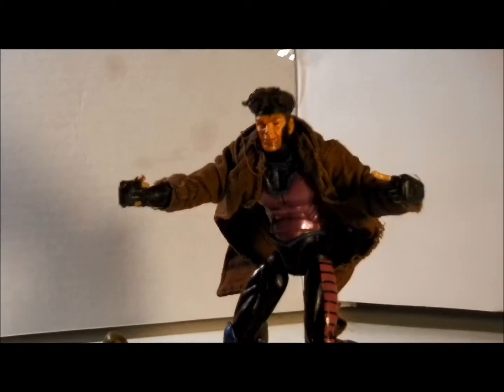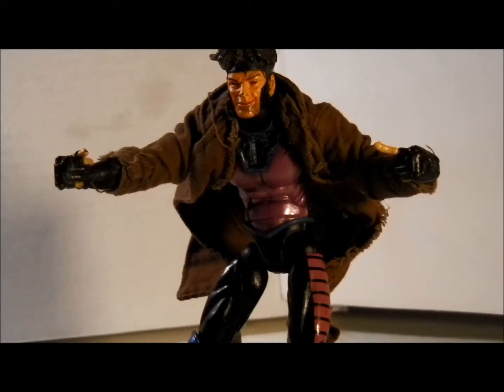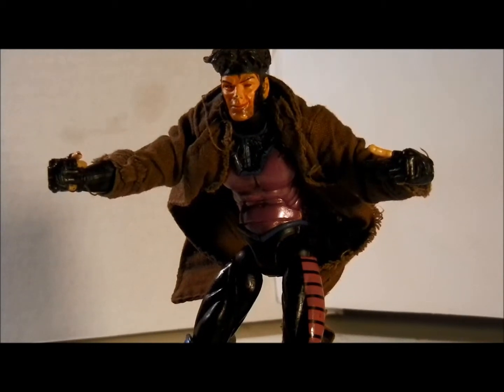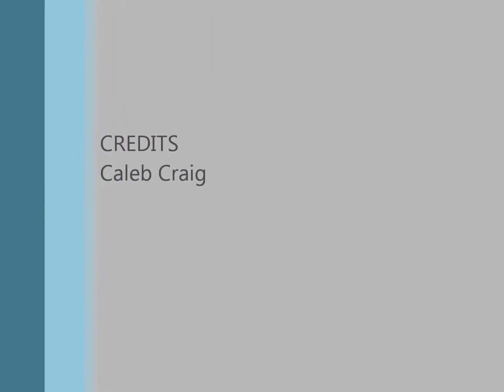So yeah, this has been a good review of the Marvel Legends Gambit from Series 4. I would pick up this figure if you're a big fan of Gambit. They came out with a Marvel Select one too, which was pretty cool, but I really liked this one because he was flexible. I'm going to pick up the other one and do a review on that one soon. This has been my review of Gambit — I hope y'all enjoyed. Y'all have a good one. Thank you for watching.